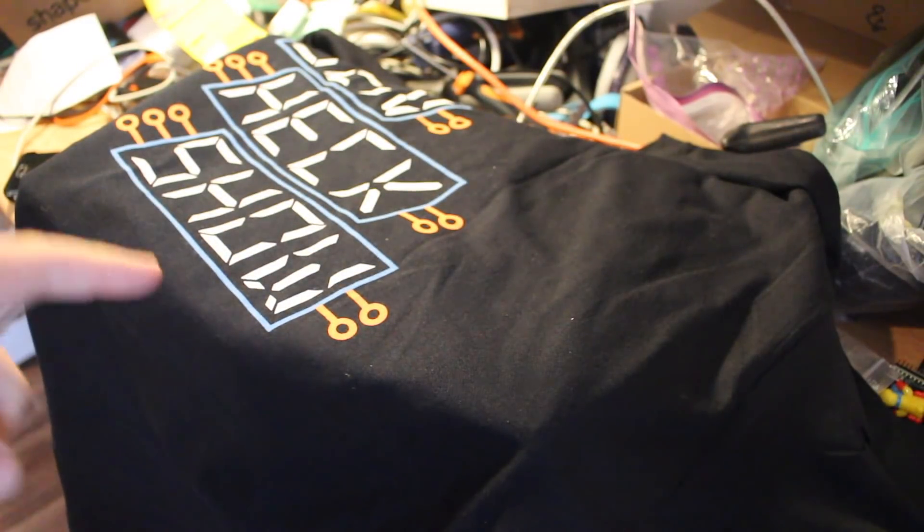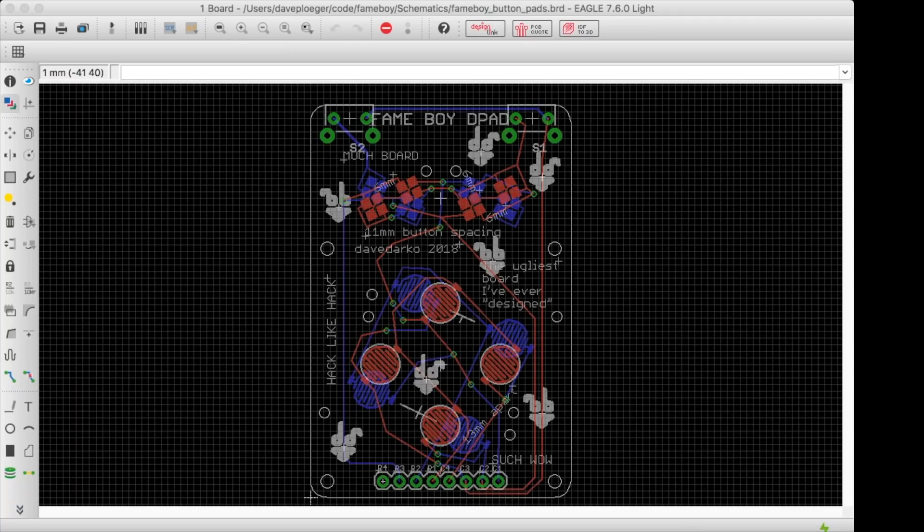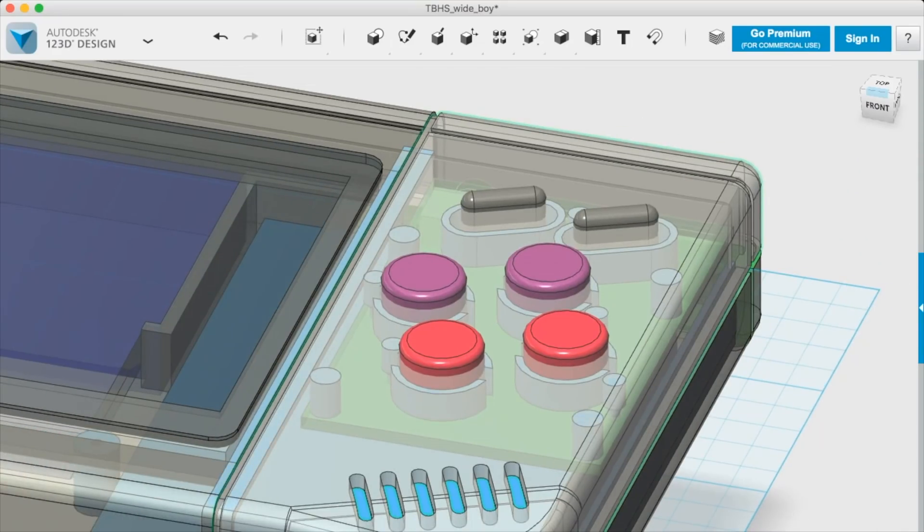This is not the parts package though, so I had to start with designing the case. Let's go to 3DK Berlin — in about two or three minutes I will go there. They have a store here in Berlin. I want to find a plastic that looks like it would be perfect for a Game Boy clone, and I'll compare some gray colors. Fifty shades of Game Boy gray.